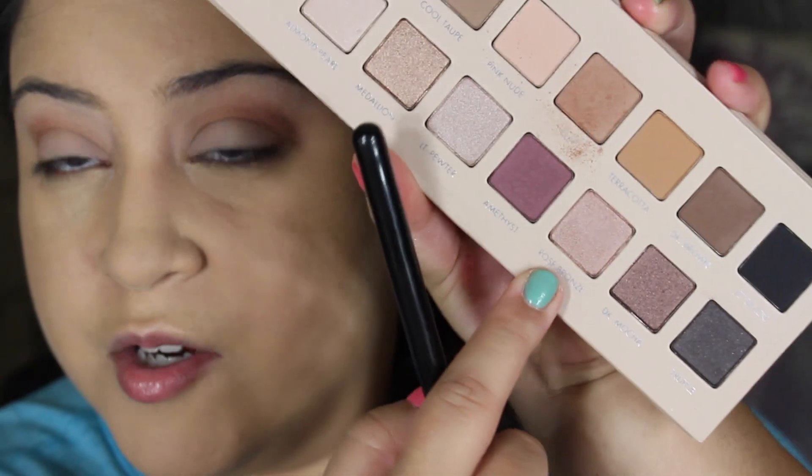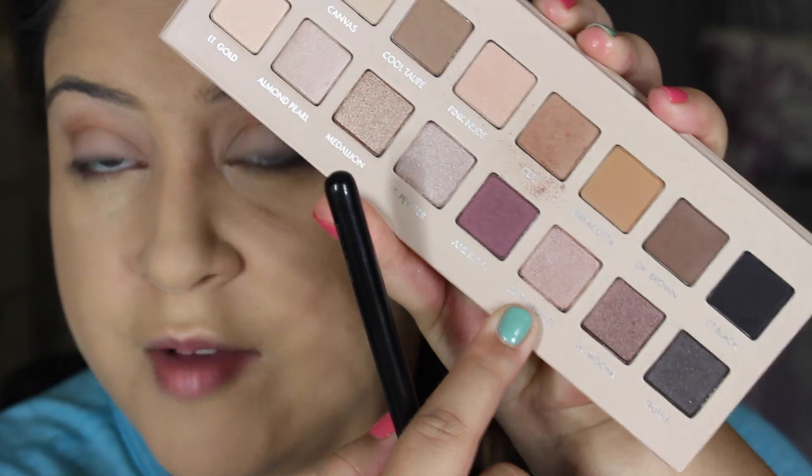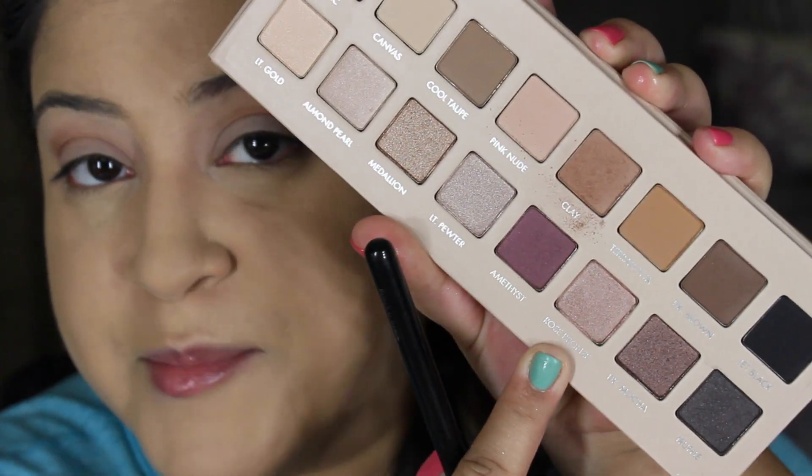Next I'm going to take Rose Bronze — such a really beautiful color, just exactly how the name describes it. I'm going to take that and apply it all over the lid with a flat shader brush.